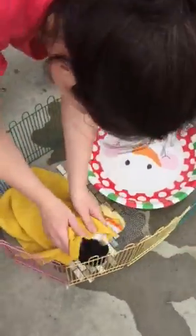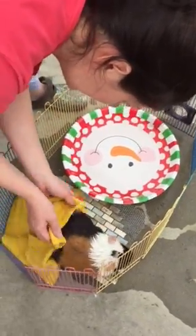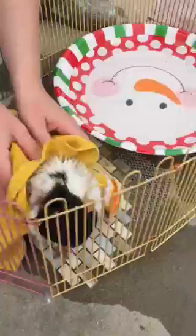Okay, so now we're gonna dry her. I wonder if guinea did that squeaky thing because that means she's happy.